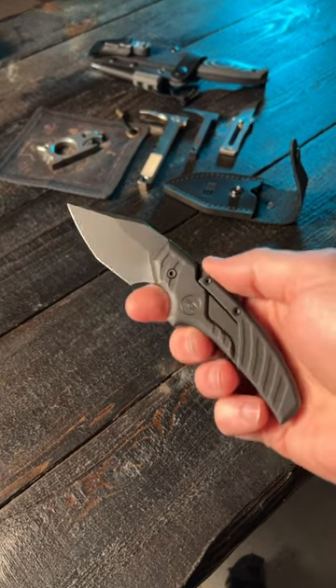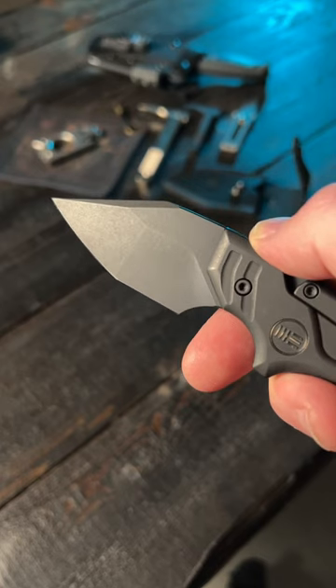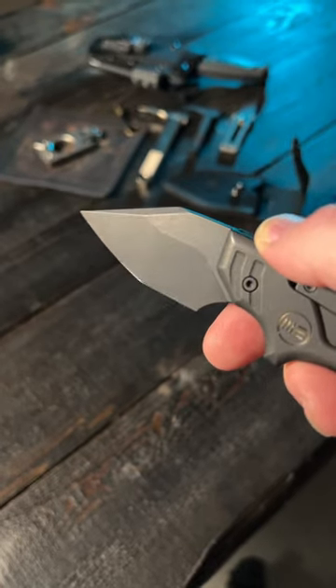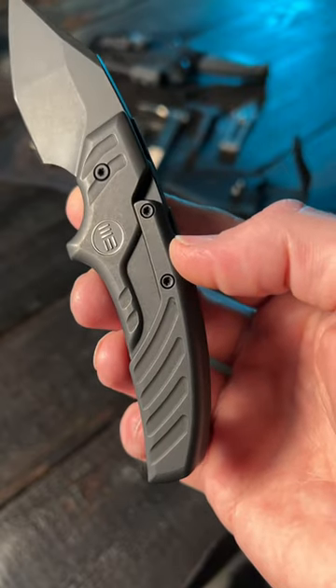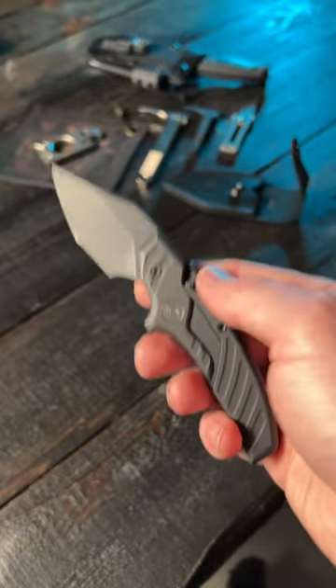The Wee Typhoist might be the most interesting knife I've ever seen. It has a 2.27 inch CPM 20CV clip point blade with a black stonewashed finish and a flat grind, and stonewashed black grade 5 titanium handles. But none of that makes this the most interesting knife I've ever seen.